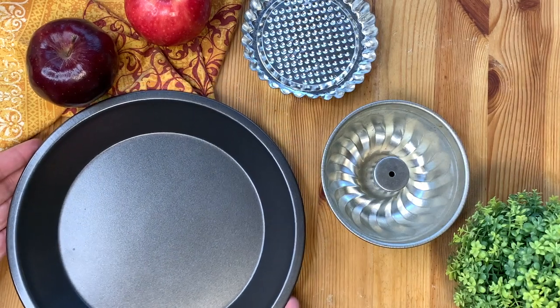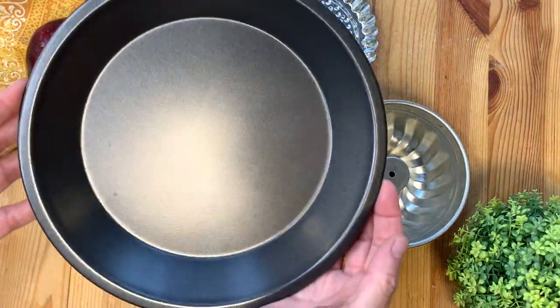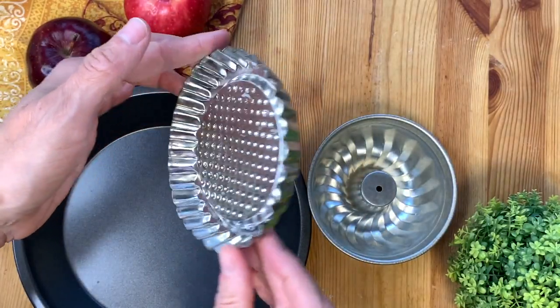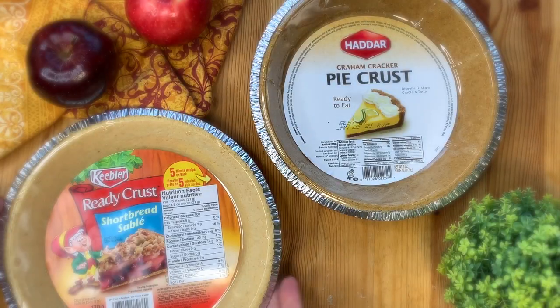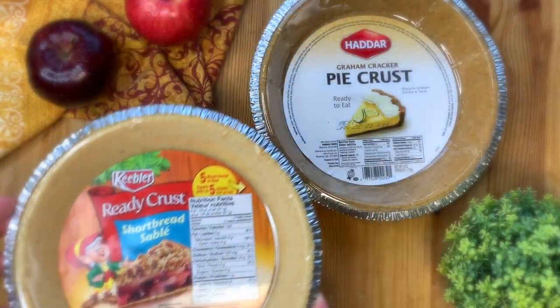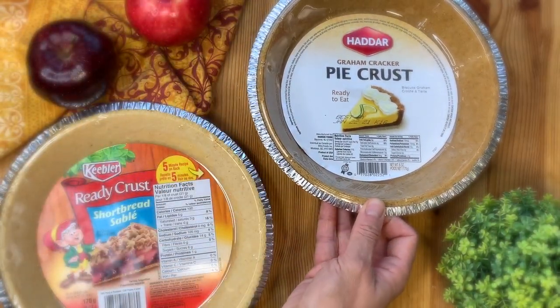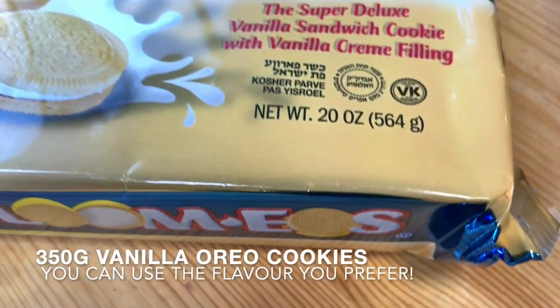For this recipe you will need any kind of bakeware — whether a large one, individual ones, whatever suits your need. I will show you my version of the individual one at the end of the video. You can even save more time by using a ready-to-eat pie crust. The first step will be to make the crust.